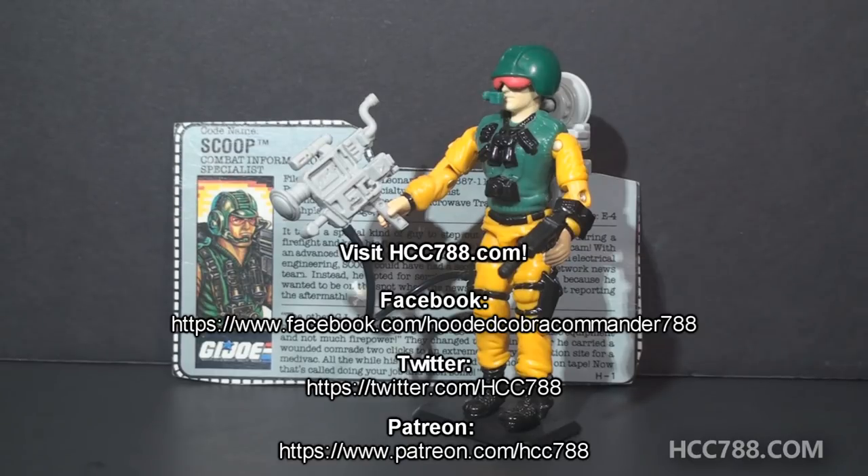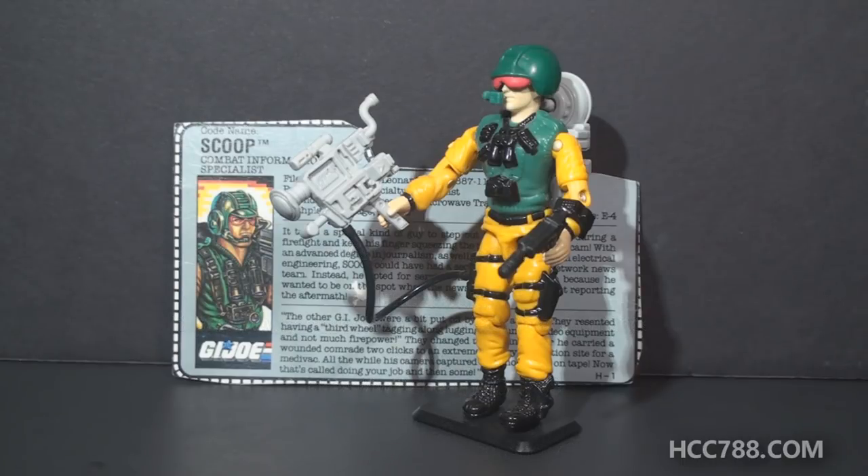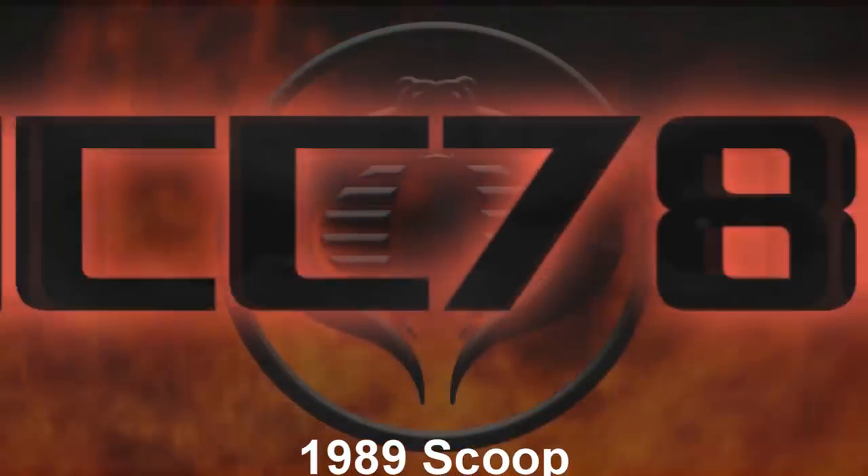I will have full, in-depth G.I. Joe toy reviews coming up, so please subscribe so you don't miss them. I'll see you all soon, and remember — only G.I. Joe is G.I. Joe.